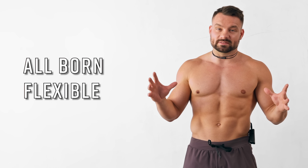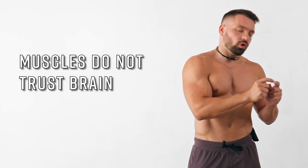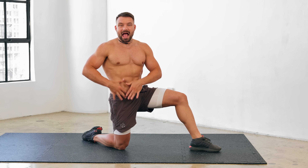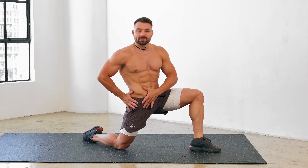A beautiful way of looking at flexibility is that we're all born flexible, but our muscles don't trust the brain enough to relax, to disengage, and to allow the joint to go into a deeper range of motion because they're worried the brain will push too hard and injure the joint. In other words, the muscle simply doesn't trust you with your ability to move deeper. You basically need to learn to actively relax the muscle that you're stretching whilst engaging all the surrounding muscles to stabilize the position.